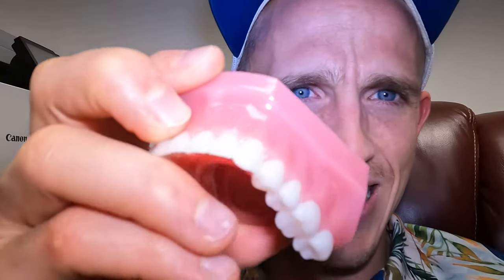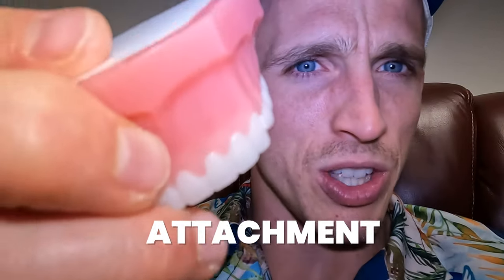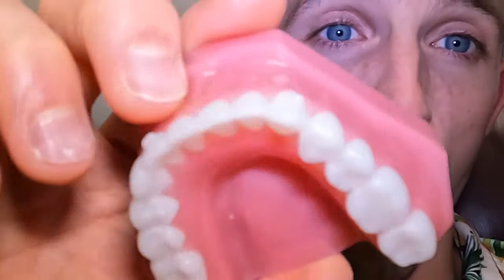Part of the Invisalign system is what we call attachments. The trays go around your teeth, but you can add these little bumps — you can see the white bump on the side of the tooth right there. Orthodontists use these attachments because, just like wires can't move your teeth without brackets, plastic has a harder time moving teeth without attachments. If you want more surface area to control the tooth and apply more predictable forces, you need some sort of attachment. Direct-to-consumer products can't offer attachments, so you're just using plastic to push teeth.